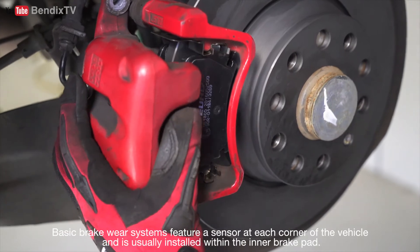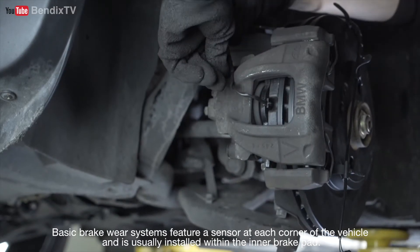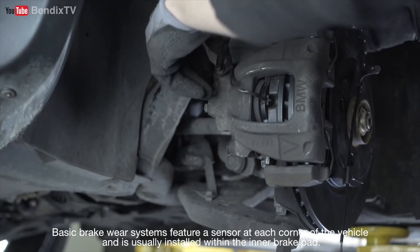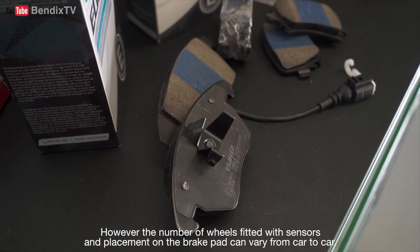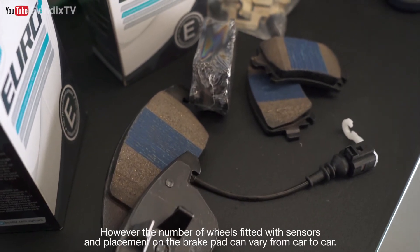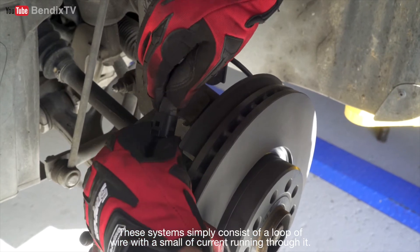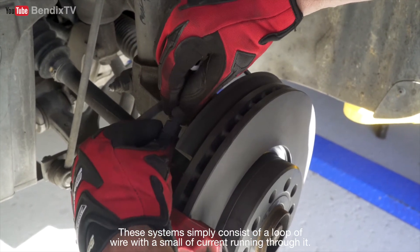Basic brake wear systems feature a sensor at each corner of the vehicle, and it is usually installed within the inner brake pad. However, the number of wheels fitted with sensors and placement on the brake pad can vary from car to car. These systems consist of a loop of wire with a small current running through it.